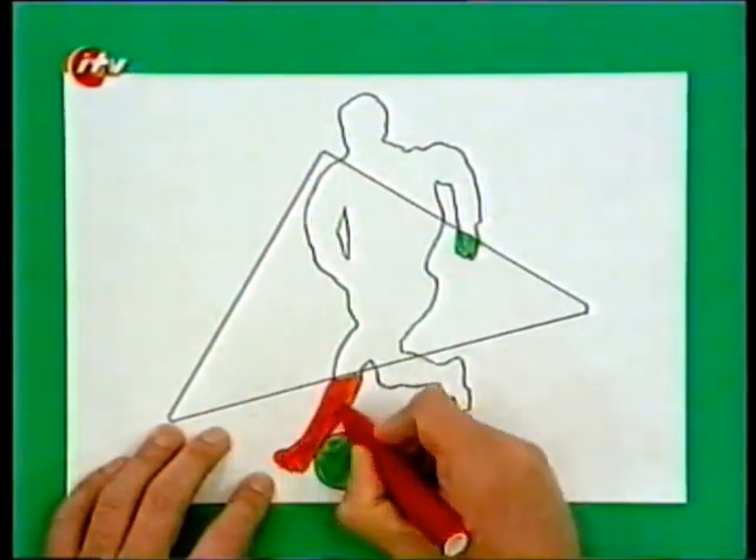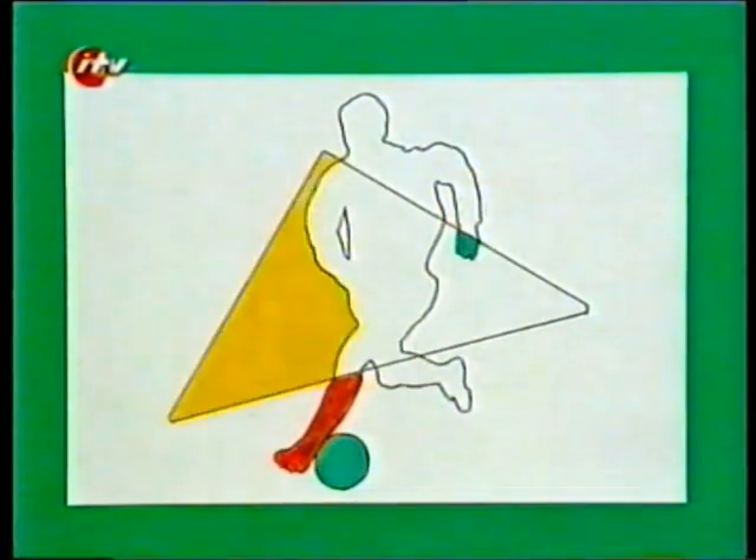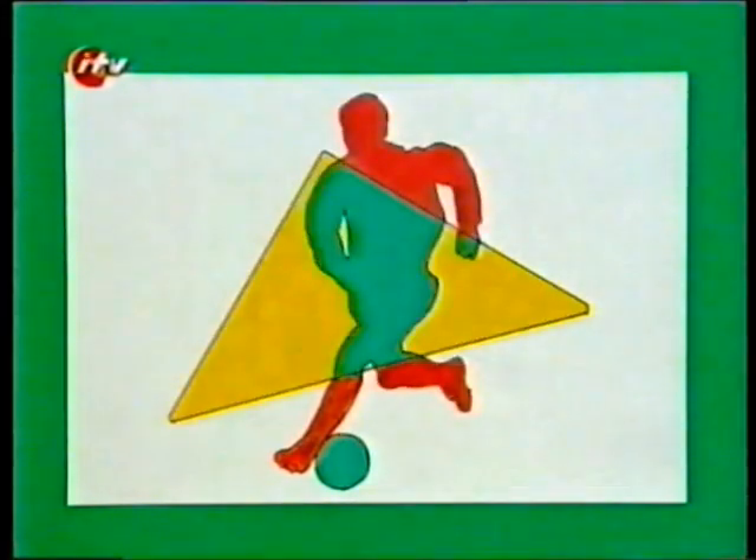Then just complete the whole of your picture in the same way, and you have a disjointed picture where the colours don't line up. Good effect, isn't it?